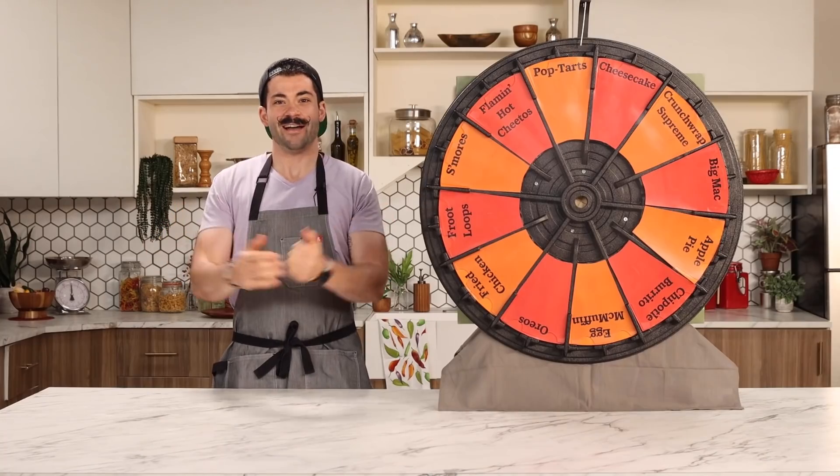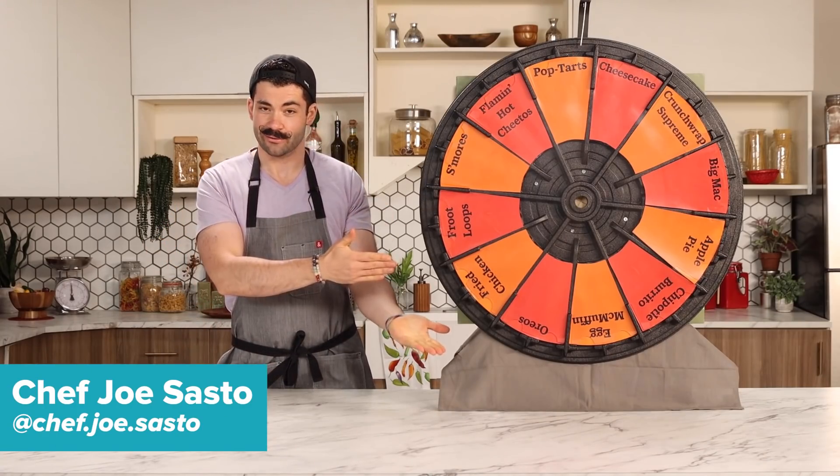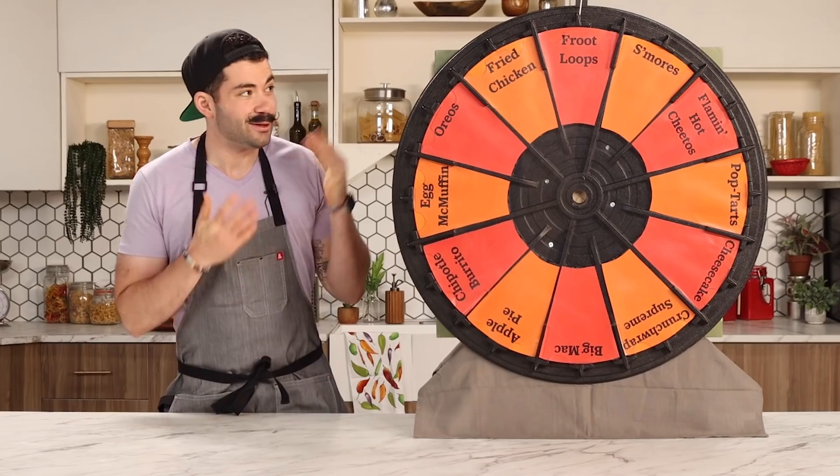It's time to make some meatballs, because what's more Italian than some meatballs? Hey everyone, I'm Chef Joe Sasto, and today I'm going to be turning one of these mystery ingredients into pasta. We have some crazy options here. Let's find out what I'm making today.